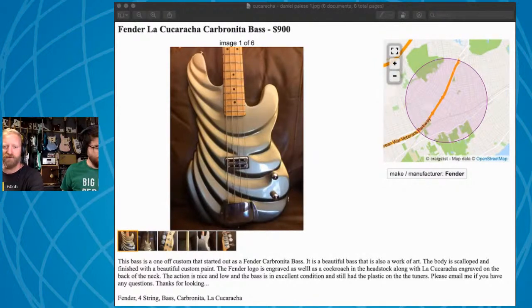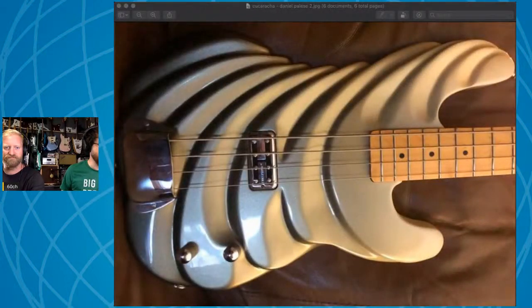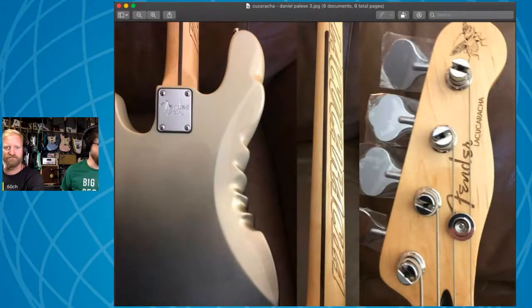So this ad — holy heck, Steve. What do you think of this thing? We're looking at a bass guitar here. This ad was sent by Daniel Police. This bass is a one-off custom that started out as a Fender Cabronita bass. It's a beautiful bass that is also a work of art. The body is scalloped and finished with a beautiful custom paint. The Fender logo is engraved as well as a cockroach on the headstock. Along with 'La Cucaracha' engraved on the back of the neck. The action is nice and low and the bass is in excellent condition — that's debatable. Please email me if you have any questions.